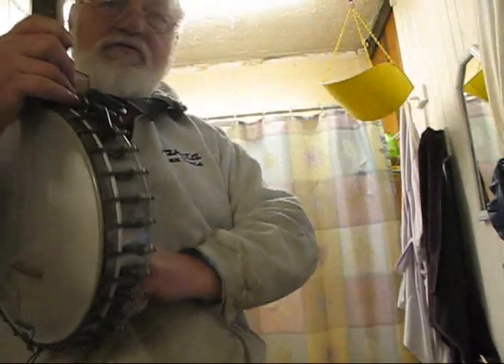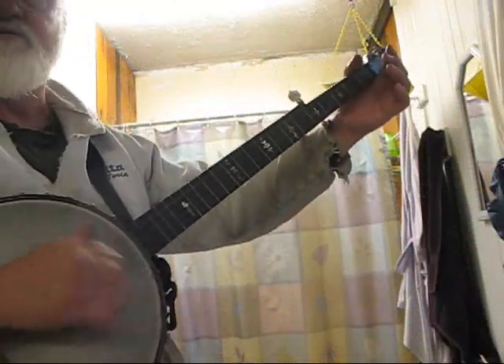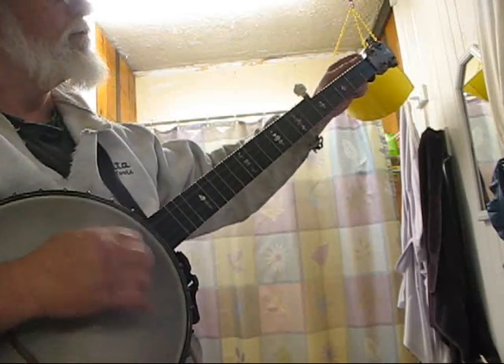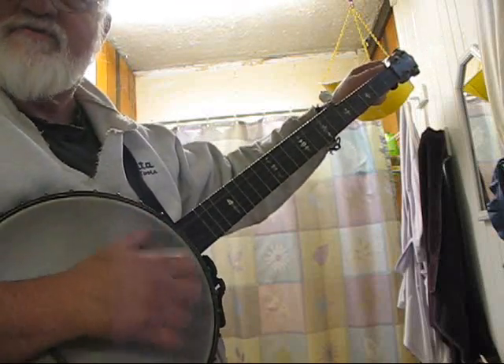This banjo sounds awful. Maybe if I took the sock out of the back of it, it'd sound better. Oh yeah, that sounds a lot better.